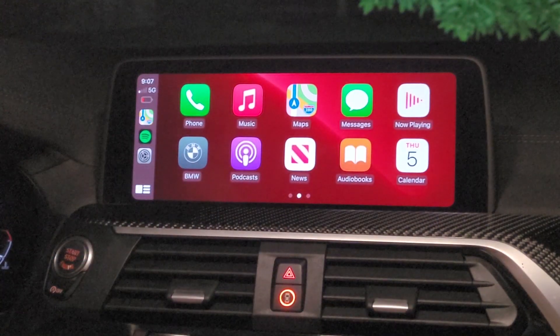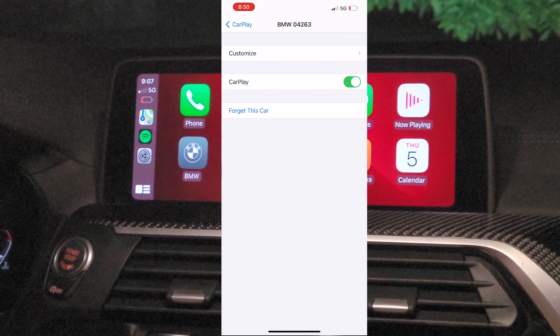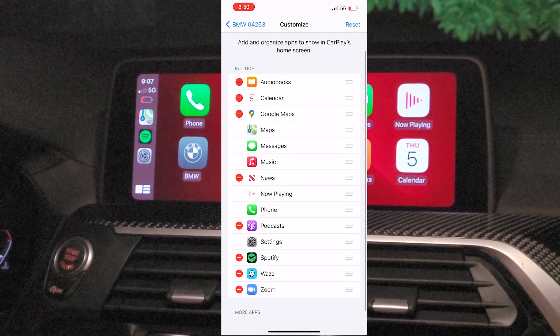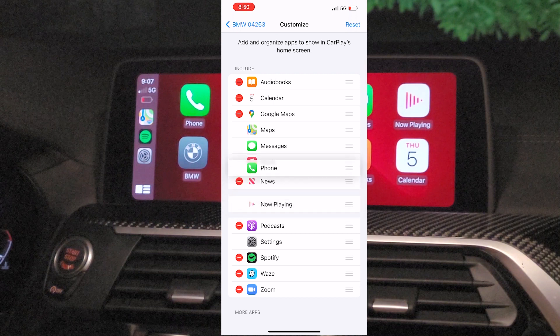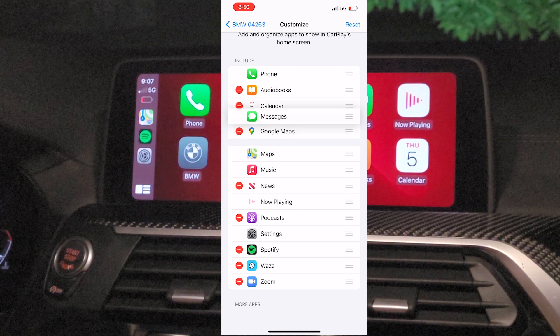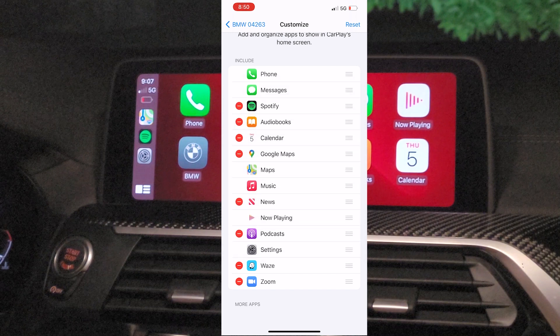We're going to go over to the main screen where you see your apps, and you can actually customize these to prioritize certain ones. So we're going to go into General, CarPlay, go to the device, Customize, and we're going to move some of the apps to the top so you can see which apps you prefer on the front screen versus on the next screen. You can put all your essentials here like Spotify, your text messages, your phone calls, whatever you need.